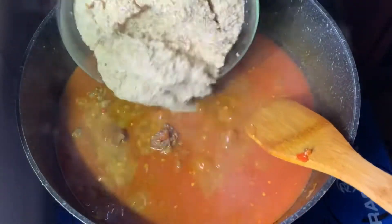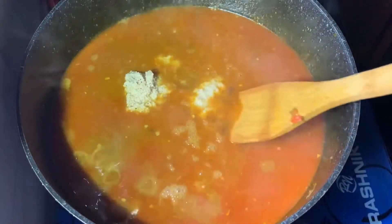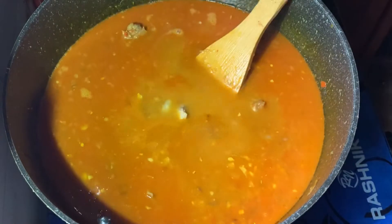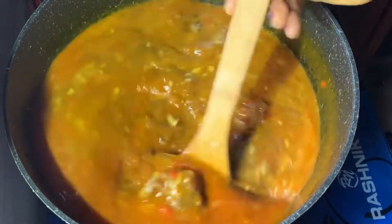Once the brisket bone is tender and the granules as well, we proceed to add the fonio grains. Once we add that, we're going to give it a good steady stir. At this point we're not going to cover the pot to cook, but instead we'll keep stirring until it thickens to the consistency we want.